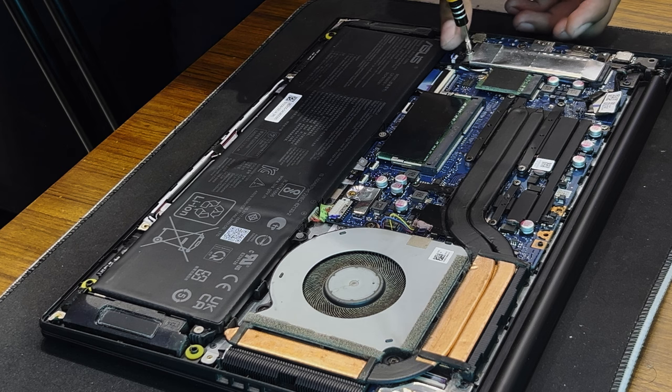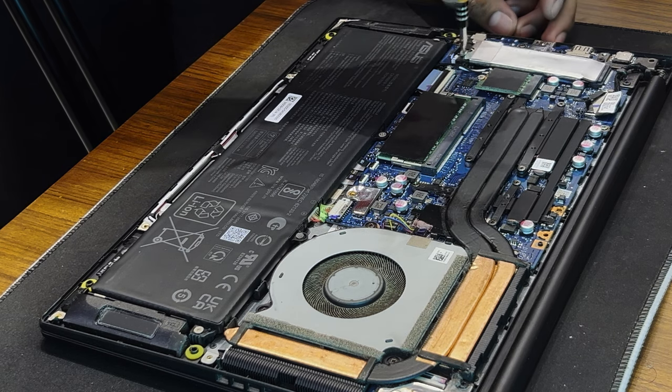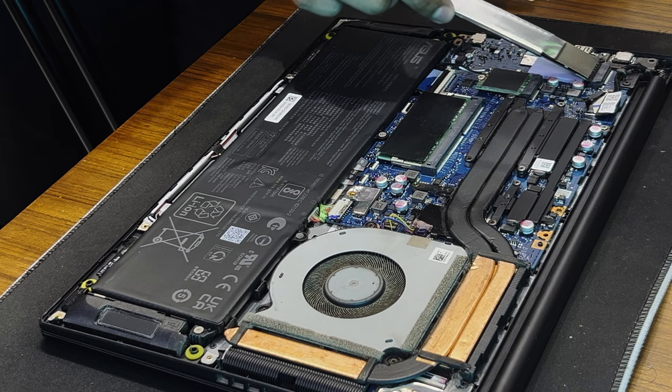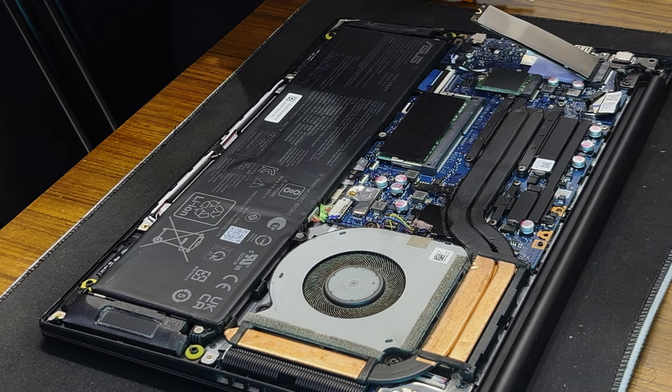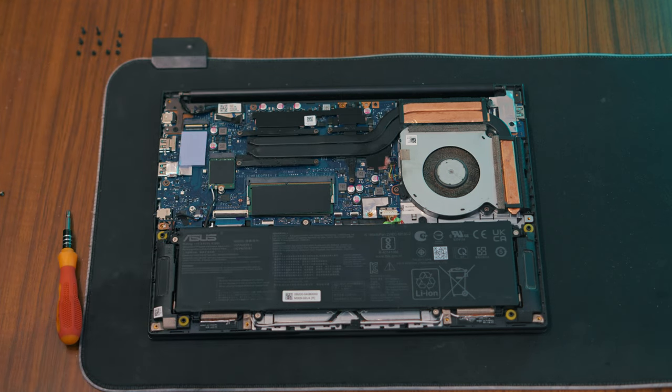Before installing the new SSD, we need to remove the existing one. Carefully unscrew it. The SSD comes in a silver pouch which probably acts as a heatsink or a thermal sleeve — let me know in the comments if you guys know the purpose of this. Once the screws are removed, gently slide out the old SSD.